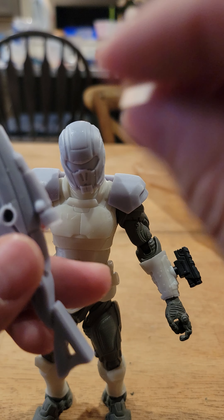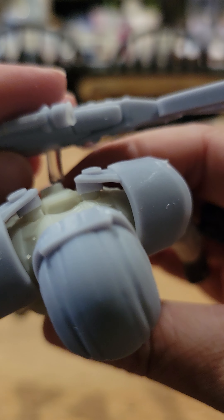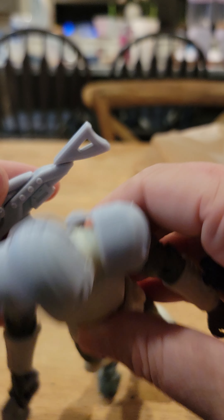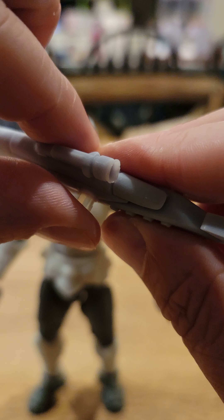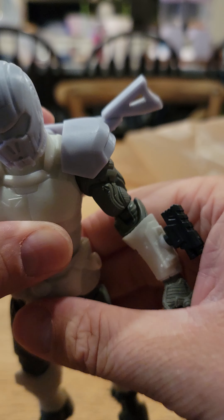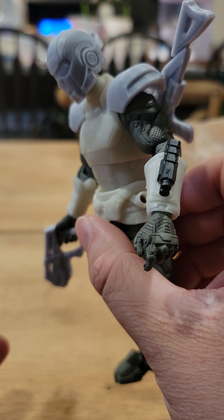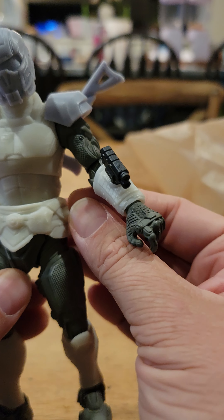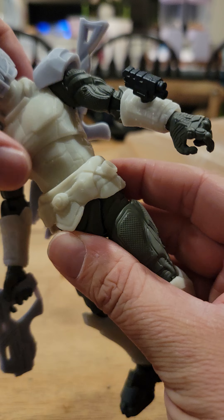This weapon is not in the kit — it's sold separately, so if you want it you can buy it separately. Just like that, and now he has a gun on his back, a gun in his hand, and a wrist thing — just to show you that these also work. I'm excited to show you the torso.